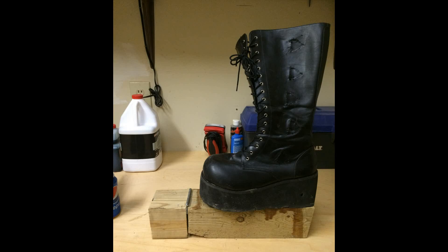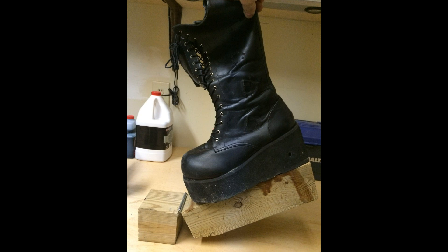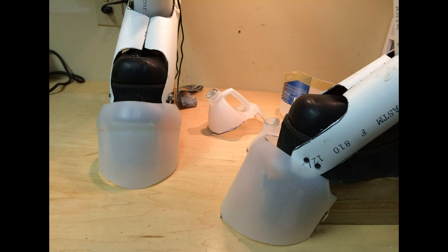Unlike other costumes, I don't have to stand on my toes — I'm standing flat-footed inside a comfortable pair of boots. I did this by putting a pair of platform boots on top of a platform hinge in the front, and then using gallon jugs to create a mold that I eventually turned into a hoof.